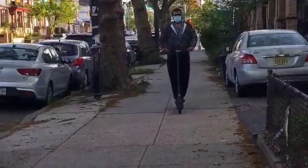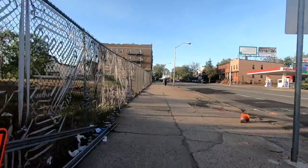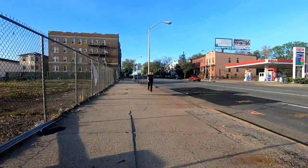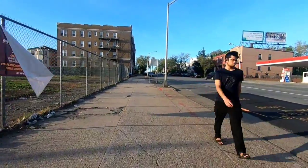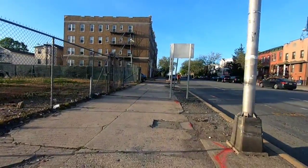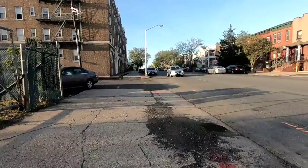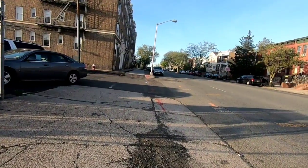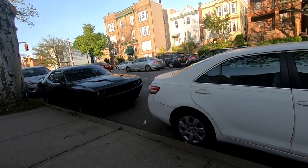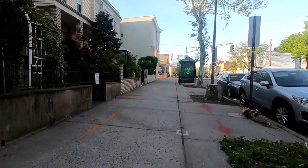The scooter feels smooth on a flat surface. On uneven surfaces, the solid tires feel a little sturdy. The initial pickup is smooth and it picks up gradually. The electric motor kicks in after 3 miles per hour. On a smooth surface like this, it's very nice to ride.